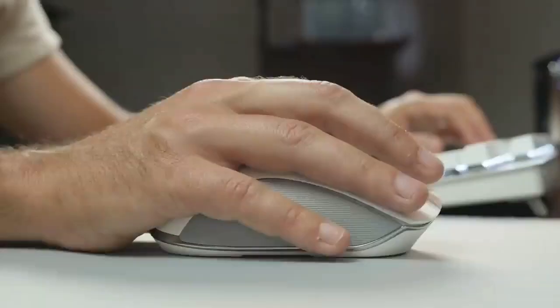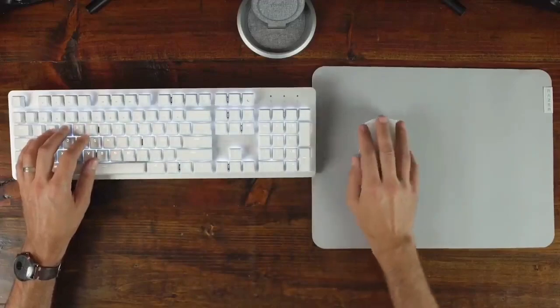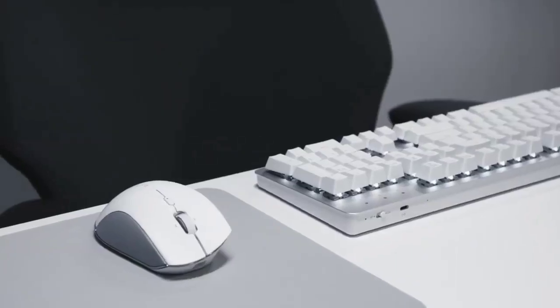This is a mouse designed to be used all day, and with a battery life of up to 400 hours, it'll keep going for weeks before you need to plug it in for a recharge. It's the most expensive option in our list, but we think it's well worth the money if you want superior ergonomics.